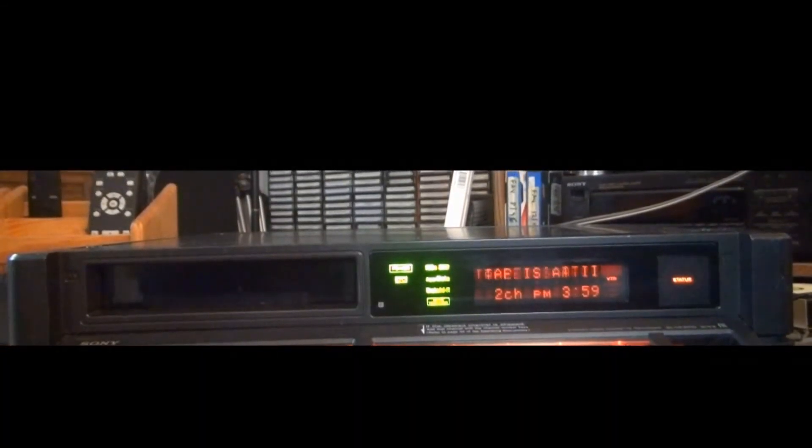Also, this machine has no on-screen displays, unlike the SLHF-750 and SLHF-1000. I'm going to show you the different displays that come on this information center here. We're going to rewind this tape to the beginning — it goes into automatic playback, which I didn't know. Now we're at the beginning of the tape. If you try to rewind it more, look at what the machine tells you — all these messages scroll twice, meaning you can't rewind it anymore.